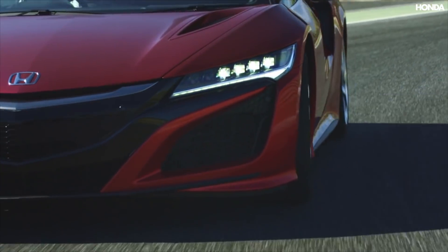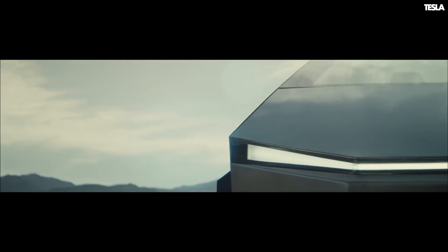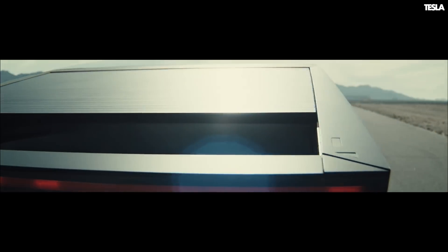This low air resistance is why it can beat most supercars to 60 miles an hour and do over 500 miles on a single charge. So what aero wizardry have Tesla pulled to make this truck so surprisingly slippery?